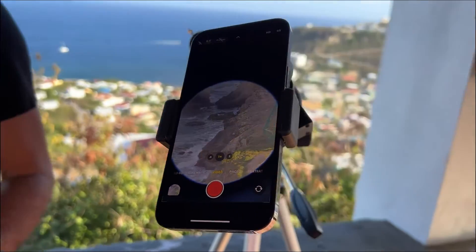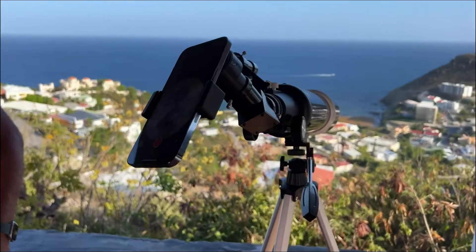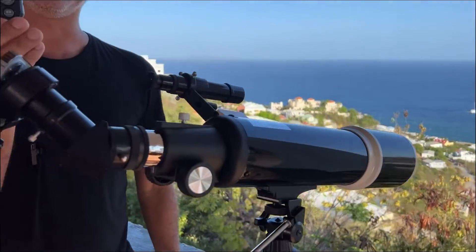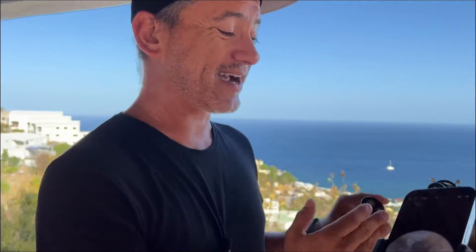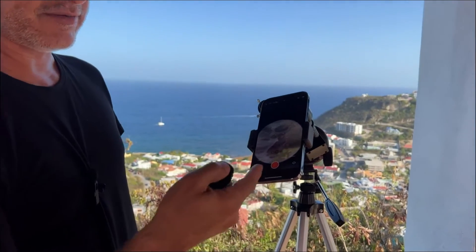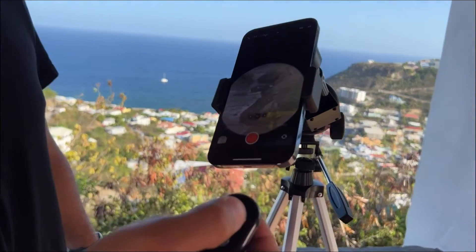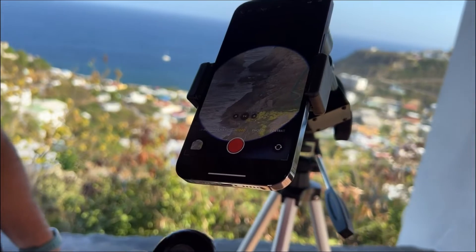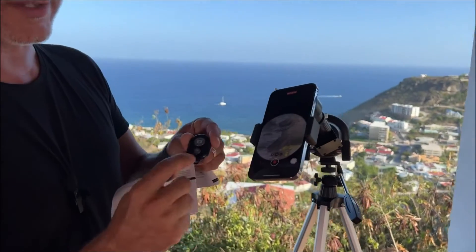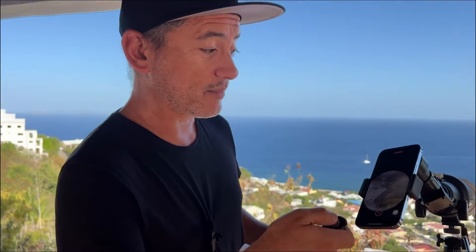Another cool thing they provide is a little Bluetooth shutter button, so you don't have to touch the phone. At this kind of magnification, touching the phone would move everything. I can start video just by pressing this little button — as soon as the blue light is on, it tells me Bluetooth is connected. And when I want to stop, I just press it again — just like that — and it stops. It's awesome.